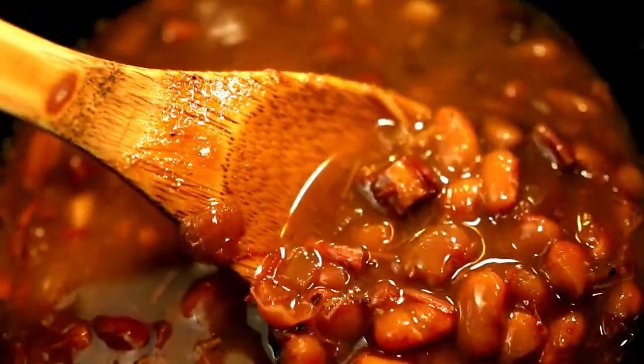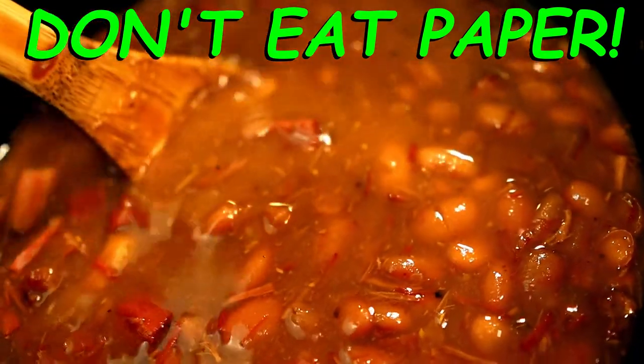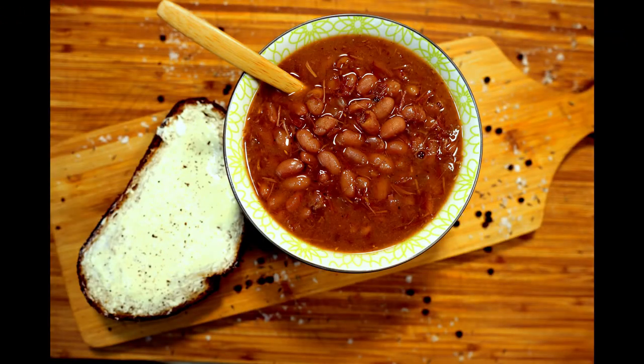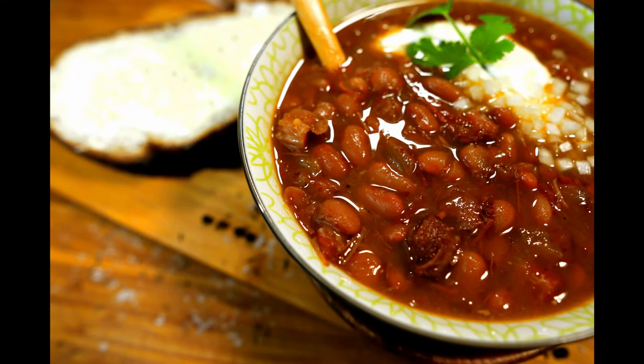I didn't film taking off the parchment paper — I assume we all know not to eat that. Serve it up however you like it and enjoy! I told you you wouldn't care about a little bit of flatulence. These beans rock! Feel free to have some fun and tweak the recipe — throw some maple syrup in there, add a little cayenne or some chili flake for spice, whatever kind of thing you're into. If you enjoyed today's video, hit that subscribe button and click the bell. Thank you so much for watching. Many mahalos and much aloha!